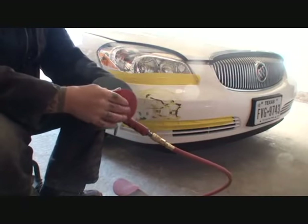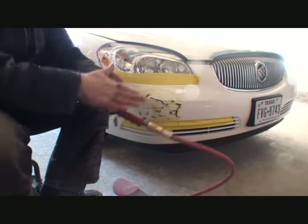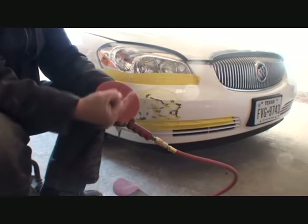When it's cold outside — like right now, about 32 degrees — you're going to have a hard time trying to stick your paper onto your DA sander to make it work.